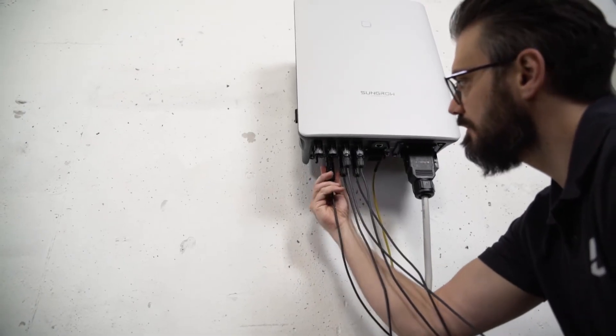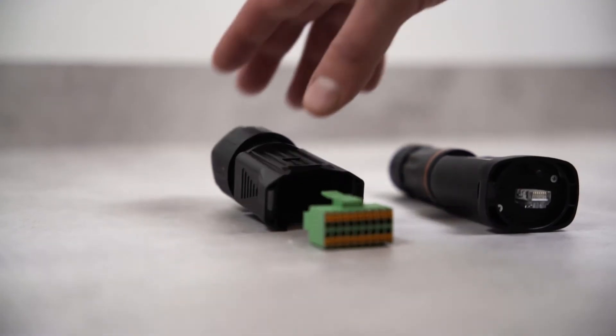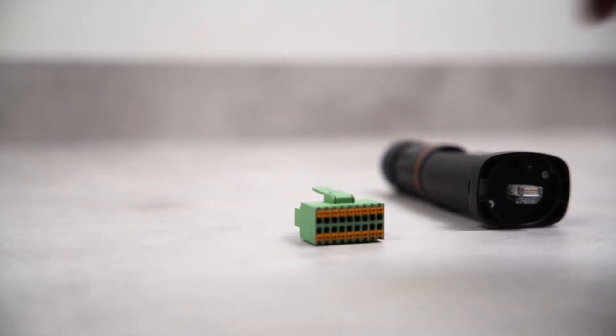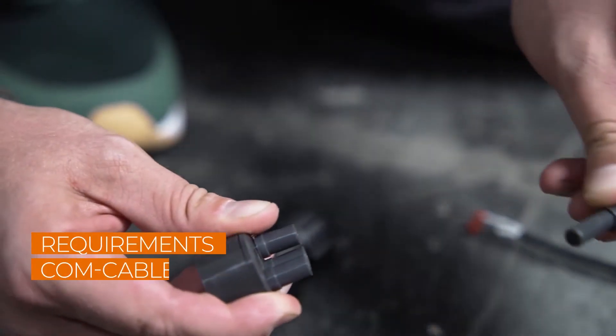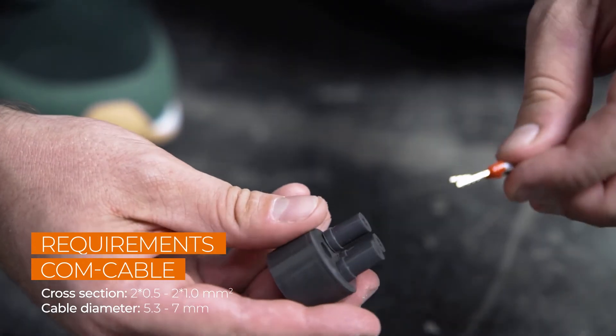The amount of DC inputs varies depending on the power range of the inverter. In the next step, we will set up the communication port. Via this port, you can connect the smart energy meter or the communication cable for daisy chain mode.